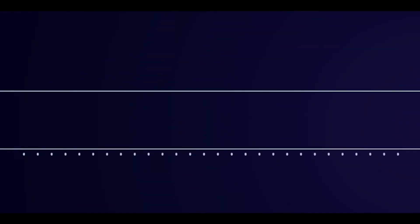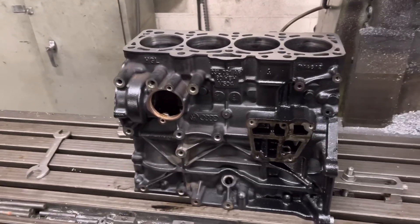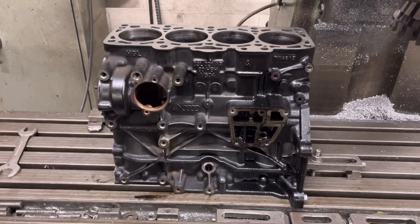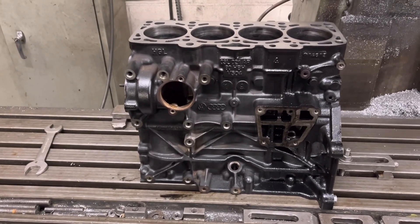Good morning guys, welcome back to the channel. Got my hat on today, a little bit cold. Just going to run you through what we've got going on today. We've got a Volkswagen Transporter engine — this is a 2 litre 16 valve twin turbo TDI.